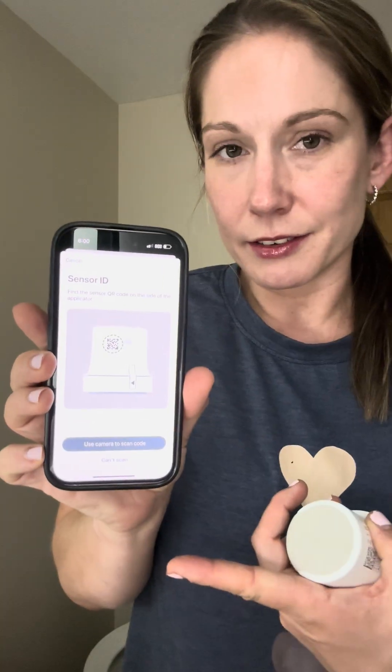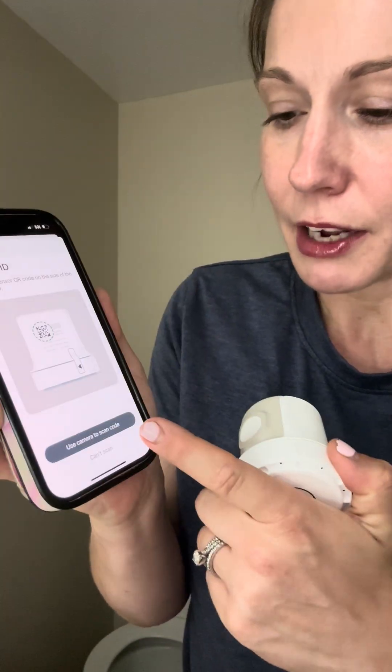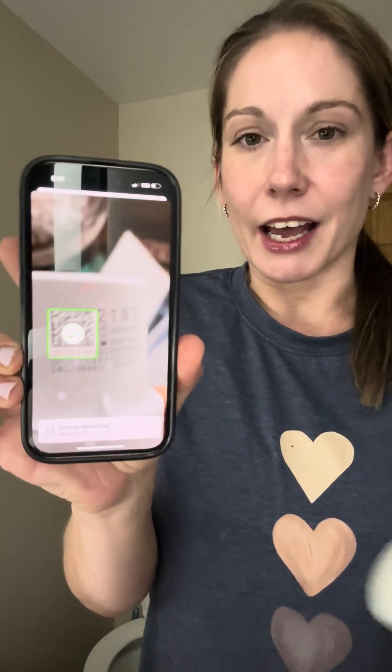Now it's going to prompt me to put in a new sensor. One thing I've been doing recently is scanning that QR code — it has just made things so much easier. Before, I used to type in the code: it requires you to put in the four-digit code at the top, and then the code in the middle that starts with '21.' You can still do it that way, but I've been doing it with the QR code. All you have to do is scan it — I'm going to hit 'Use Camera to Scan Code.' If you don't want to do it that way, you can hit 'Can't Scan' and it will prompt you to put those digits in. Just like that it identified all the information it needs from the sensor.